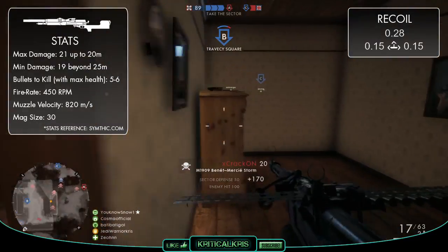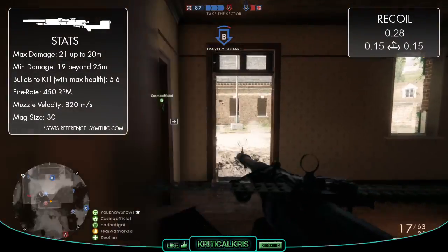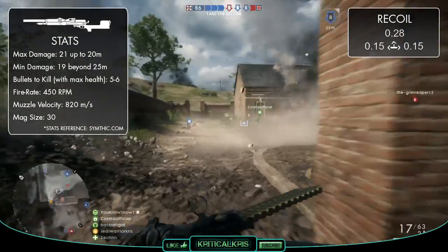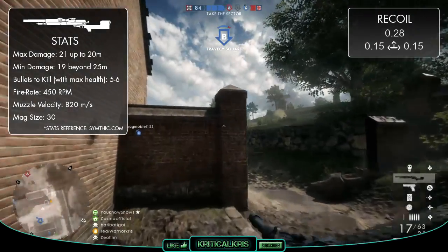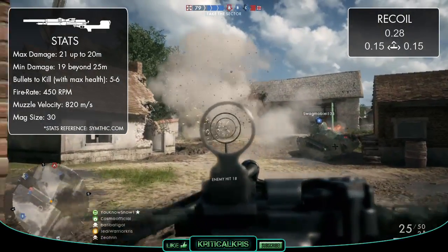You'll be able to drop your opponent in about 5-6 bullets if they've got full health, which is one less at range than both the Lewis gun and the Huot Automatic. Along with being able to kill a bit easier at range, the gun's also got one of the best recoil patterns of the lot too, with a vertical figure of 0.28 and a horizontal figure of 0.15.